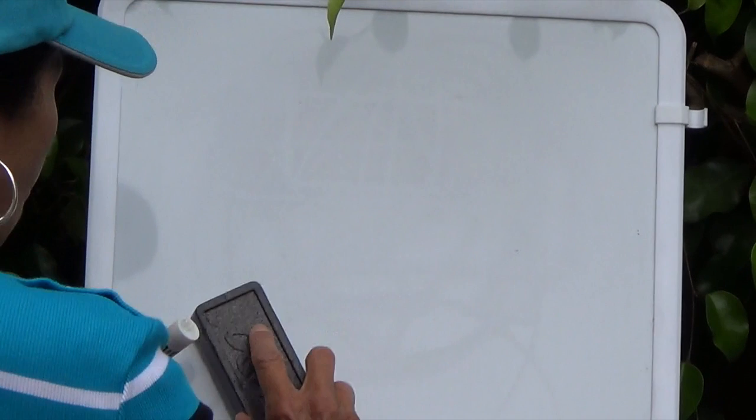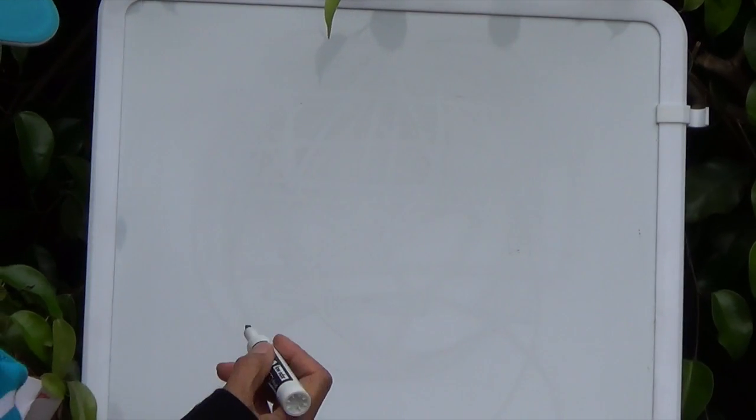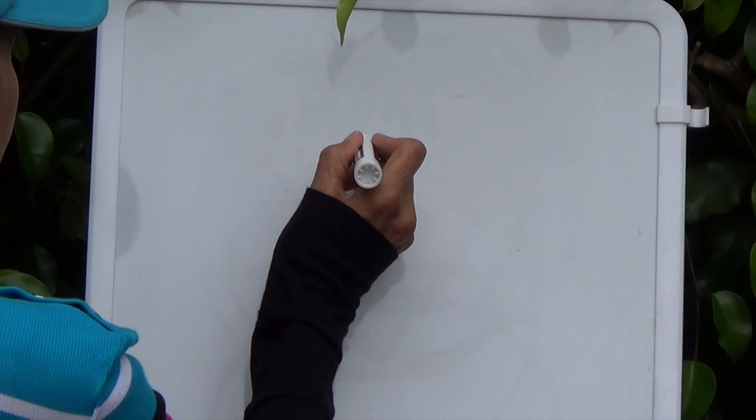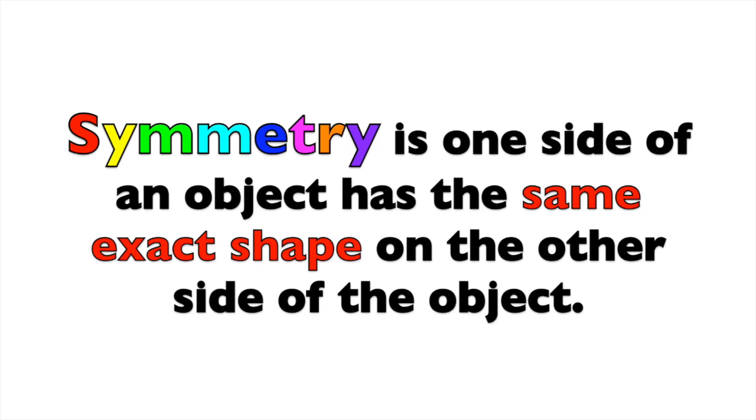Boys and girls, a heart shape is a hard shape to draw, so please don't get frustrated. Remember, practice will help to make it perfect. Boys and girls, symmetry is when one side of an object has the same exact shape on the other side of the object. So we're going to draw a heart so I can explain what I mean by symmetry.